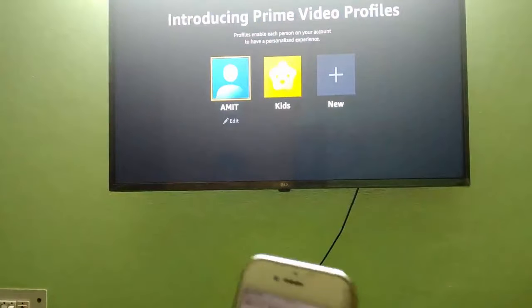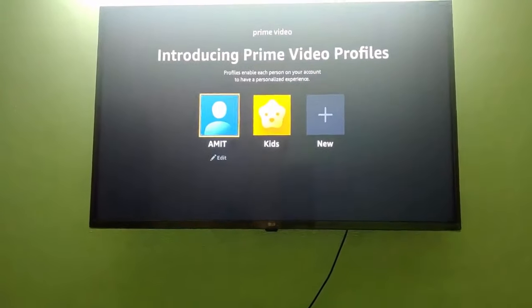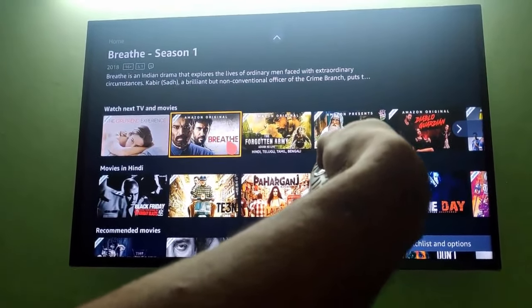Your profile is now visible on the TV. Click on your profile and you are in your Prime Video account, back on your TV. Enjoy it!